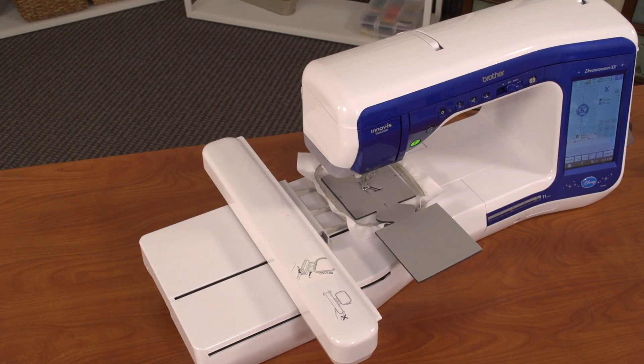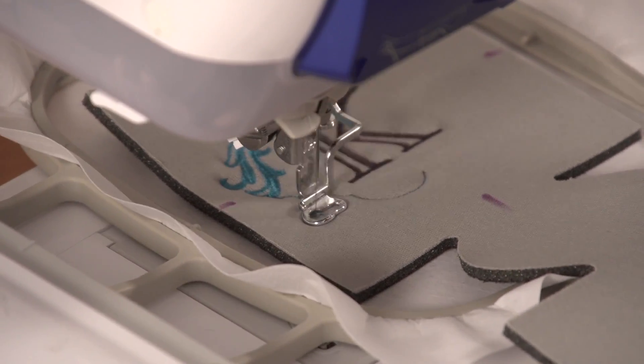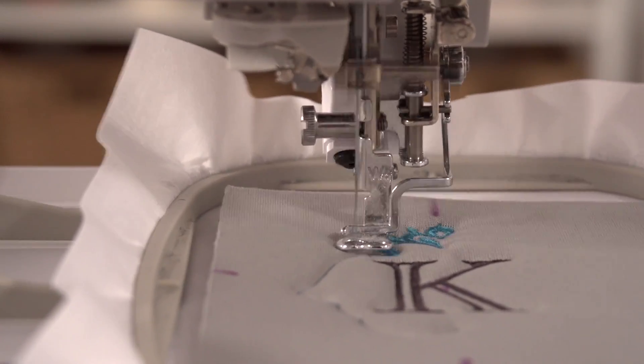When choosing designs for cozies, choose designs that are on the lighter and simpler side. Designs that are heavy or complex will flatten or stretch the cozy. A size 11 or 7511 embroidery needle will work just fine.